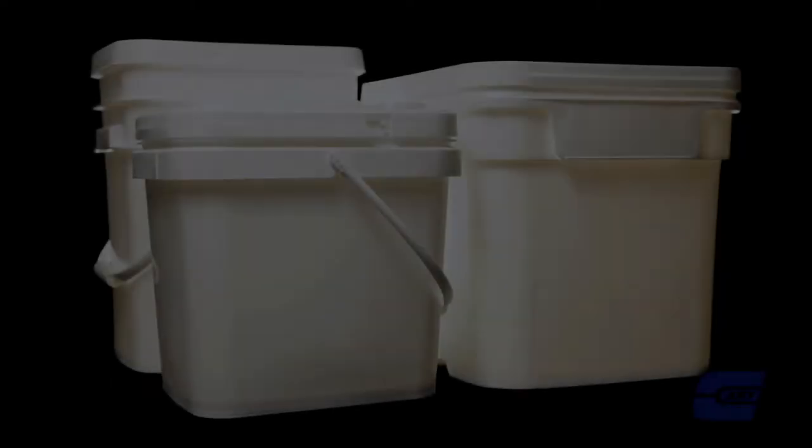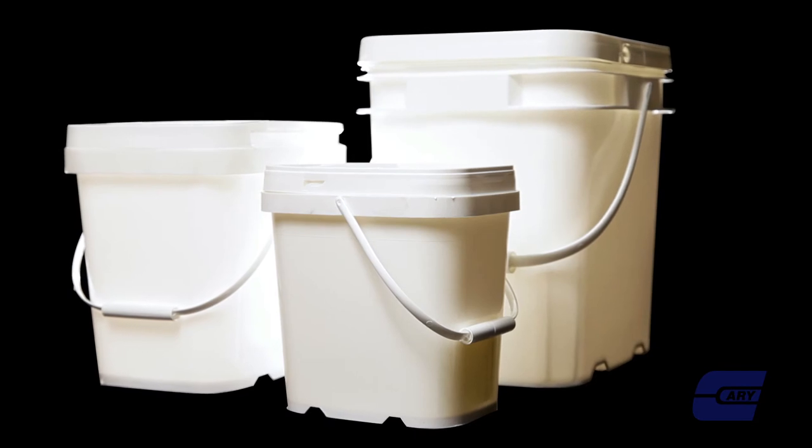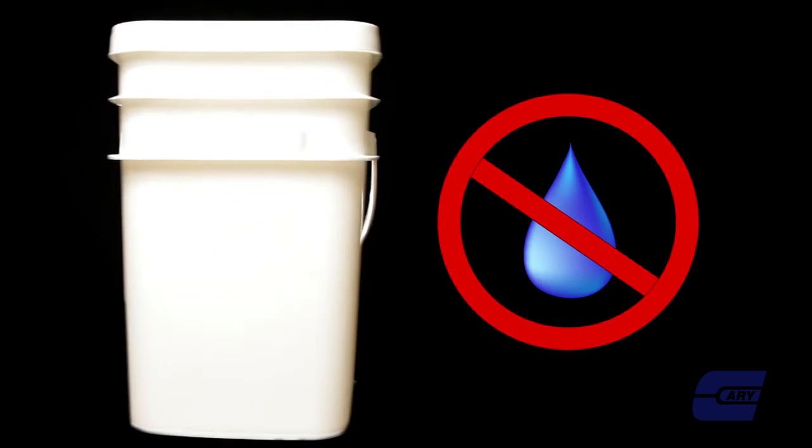EasyStore Pails are a unique product with a multitude of uses. They feature a tamper-evident hinged cover which is great for storing products such as food, ice melt, cat litter, and much more. They are not recommended for use with liquids.